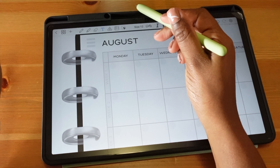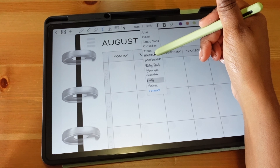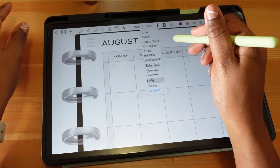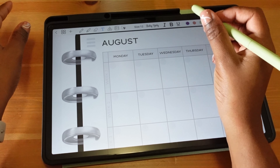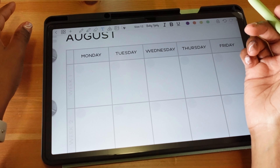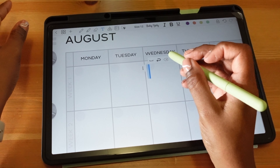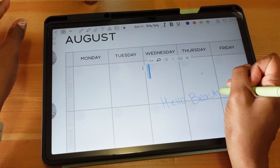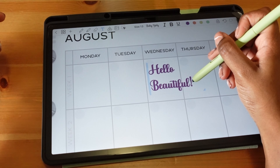The text tool is my favorite feature — you click the T, choose the font size and font you want. It comes with basic fonts, but I also downloaded and imported additional fonts into the Penly app using a font website, which was super easy. You make a text box, write below the box, and it converts your handwriting into the selected font. I misspelled 'beautiful' but it picked it up correctly!